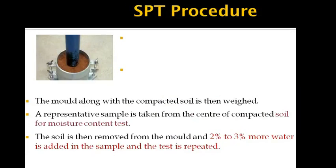After completing this, the mold along with the compacted soil is weighed. A representative sample is taken from the center of the compacted soil for the moisture content test. The soil is then removed from the mold, and 2–3% more water is added to the sample so that the test is repeated for 5 different observations.